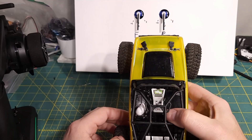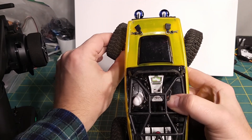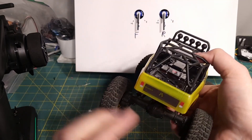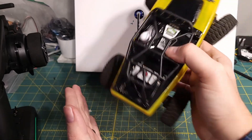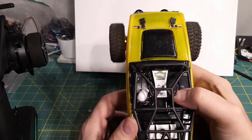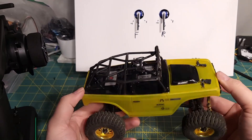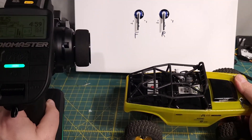I couldn't find any actual names for it, so I just called it mirror steering, where when you steer one way, if you think about the axles, it mirrors that and steers the same way, so you just get a really tight turning radius. It's kind of a standard setup on most surface radios, but it's not really set up on the Radiomaster MT-12 currently.